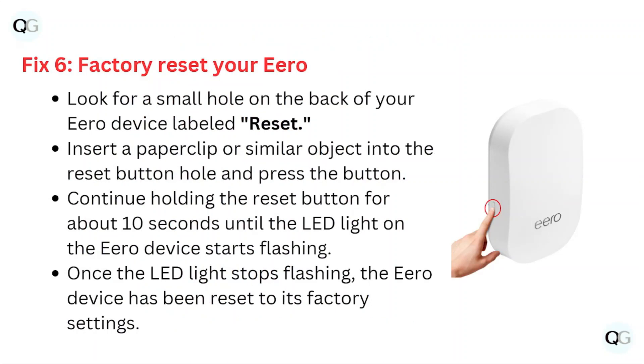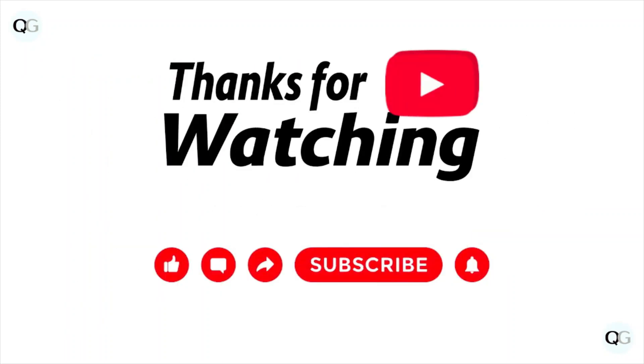Fix number six: factory reset your eero. Look for the small hole in the back of your eero device labeled Reset. Insert a paper clip or similar object into the reset button hole and press the button. Continue holding the reset button for about 10 seconds until the LED light on the eero device starts flashing. Once the LED light stops flashing, the eero device has been reset to its factory settings.